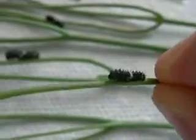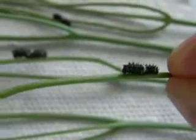As you can see, what I've done here when I'm changing out the plant is take the little sprig that he's on, cut around it, and place it adjacent to some fresh host plant. Thanks.